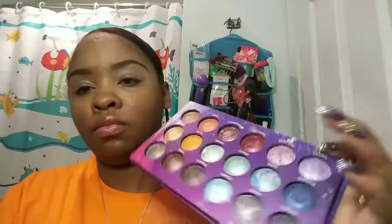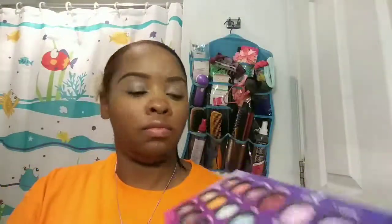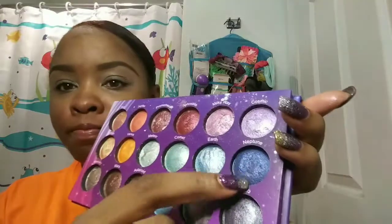Now I'm using my BH Cosmetics Galaxy Chic palette and I'm going to take this color — blue Neptune — and apply that to the outer corner of my eye using my Glamour Dolls blending brush. I'm going to blend that into my crease as well.